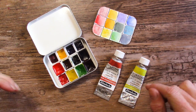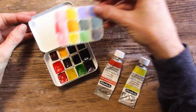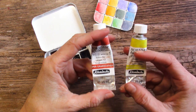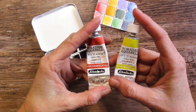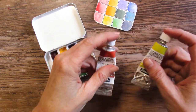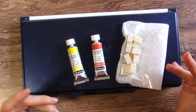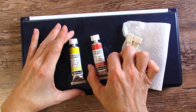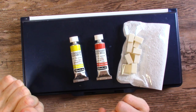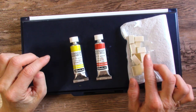Hello all my art-loving friends! In this video we will be making this adorable little DIY palette and doing about 20 DIY mixes with the Schmincke Horadam Supergranulation Volcano Red and Volcano Yellow.